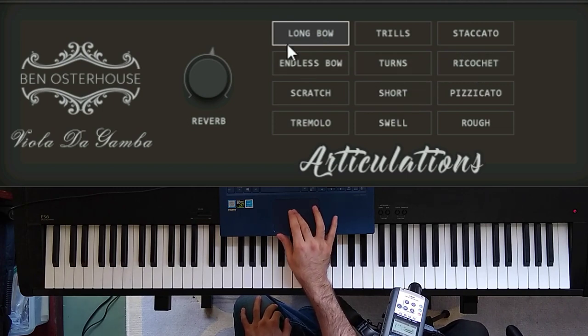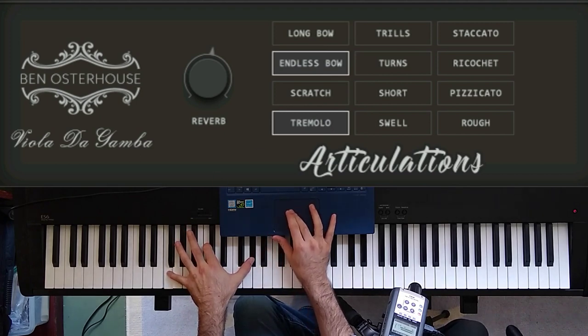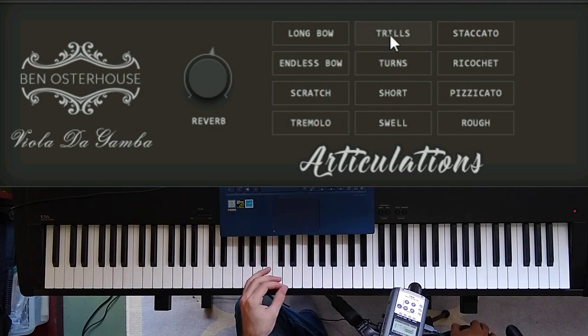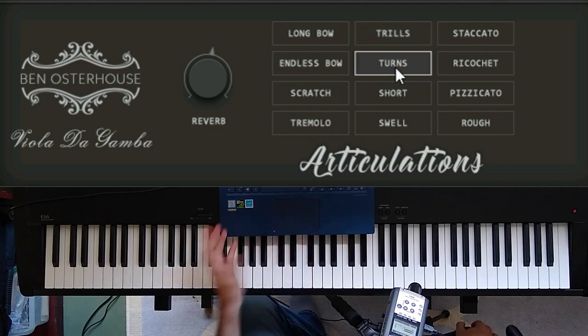For instance, in the first column, if you were to layer this and this together, that might be kind of cool. These next two articulations — the trills and turns — I got pretty fancy with the scripting. I made it so that if you play notes that are half steps apart or whole steps apart, you get trills, and the direction you play the notes changes the direction of the trill. This works for the turns as well.